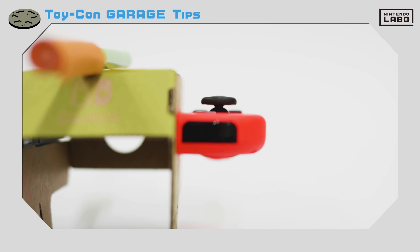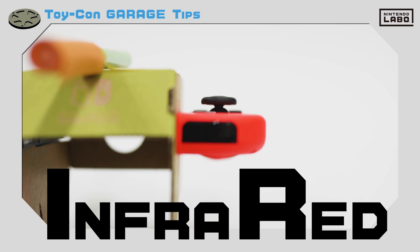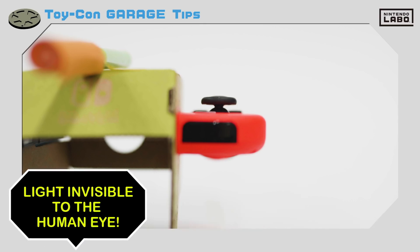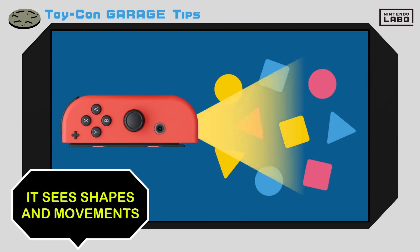Remember the IR motion camera we showed you? You may know that IR stands for infrared. Basically, infrared rays are a type of light that are invisible to the human eye. But the IR motion camera can see these rays and use them to make out shapes and movements.